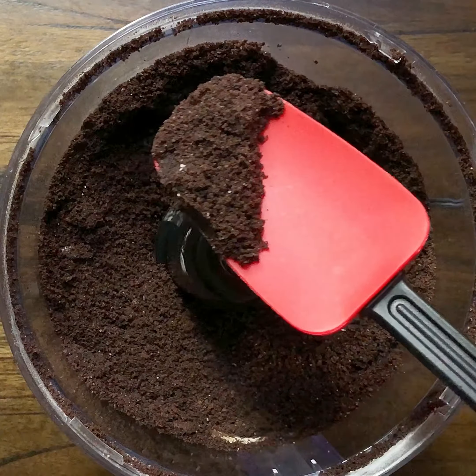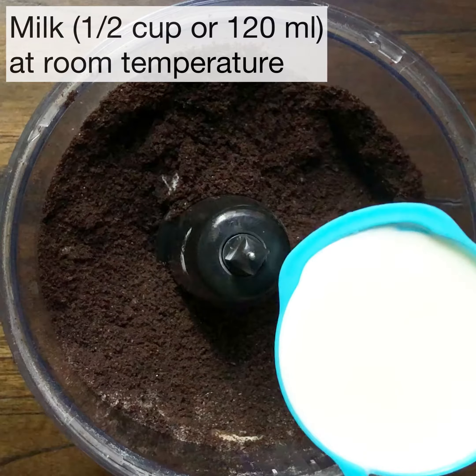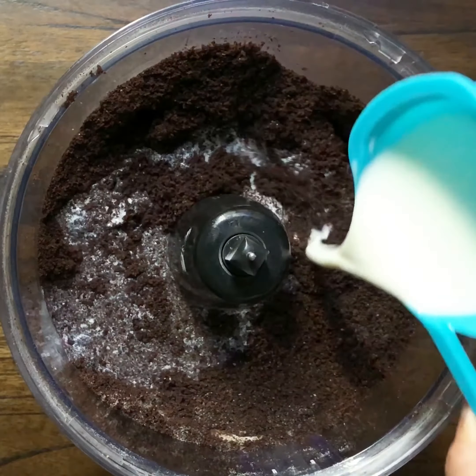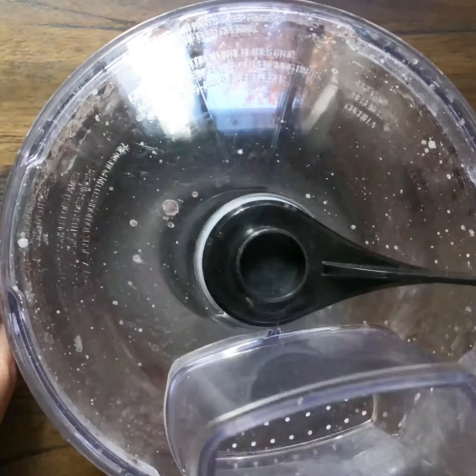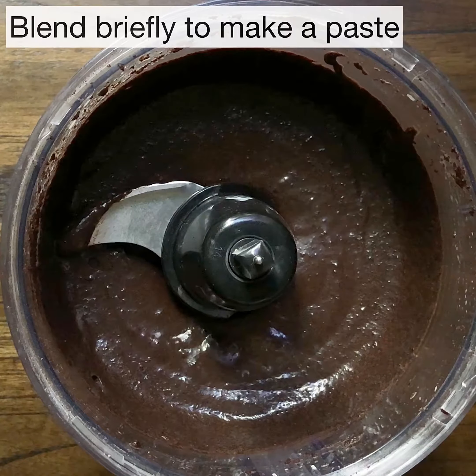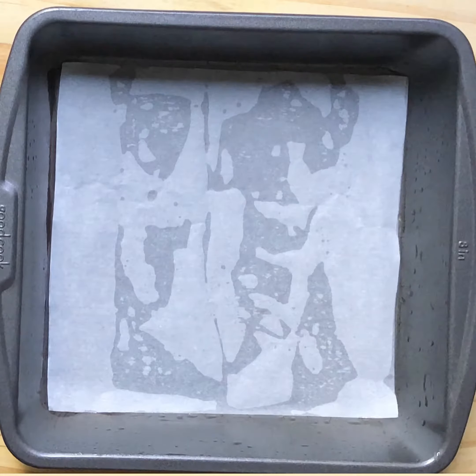Our last ingredient is half a cup of milk, which is 120 ml. Make sure the milk is at room temperature. Briefly blend it so it just combines to form a smooth paste. Don't over-blend at this point, or your cake will turn out dense.